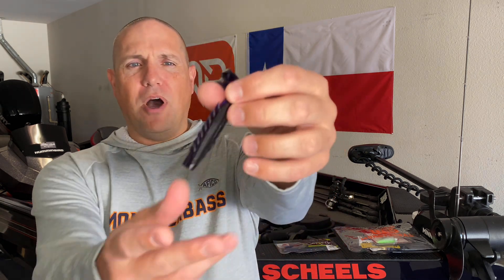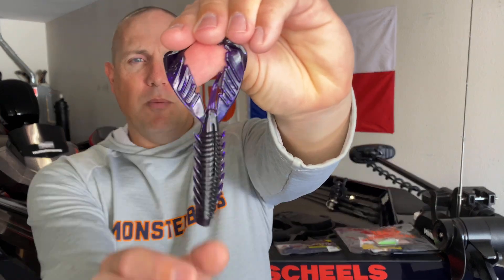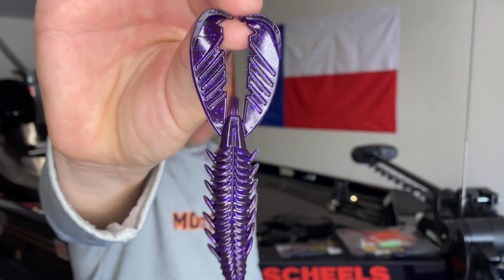First of all, the particular plastic that Exon uses floats — meaning it stands up off the bottom. Not that it floats on top of the water, although it does. The main point is that when this crawl sinks to the bottom, it literally stands up in a defensive posture, almost like a crawfish in defense mode with its claws raised. You can also swim it, but the main thing I like to do is Texas rig it, let it sink, and let it stand up off the bottom.